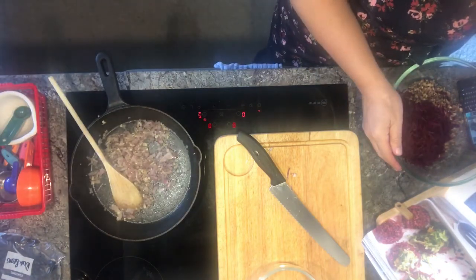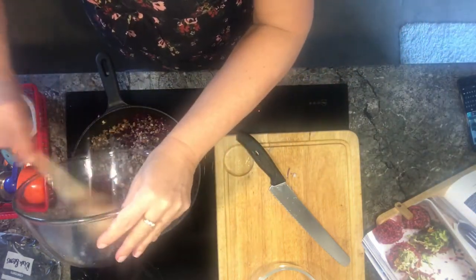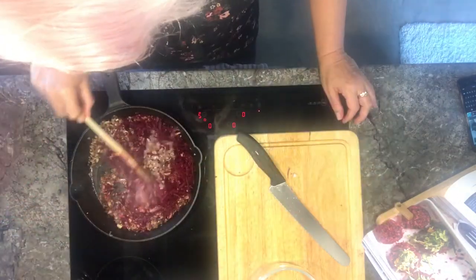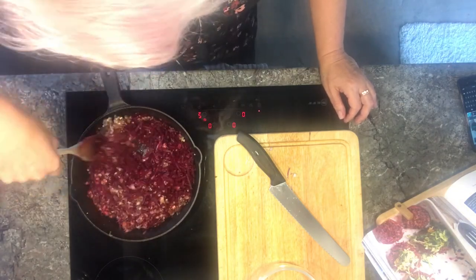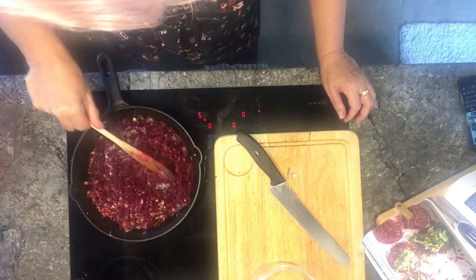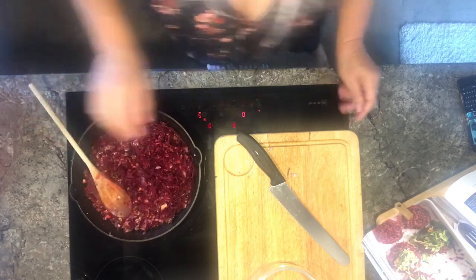We need to stir in the beetroot and the mushrooms. You can hear the hissing has gone because the pan has cooled down with the cold vegetables, but it soon comes back.